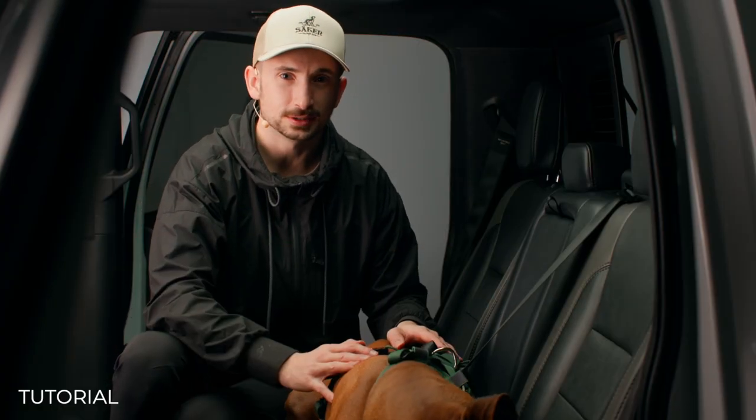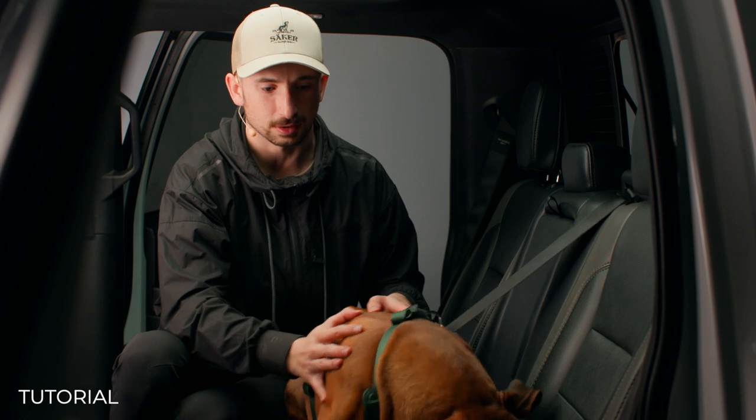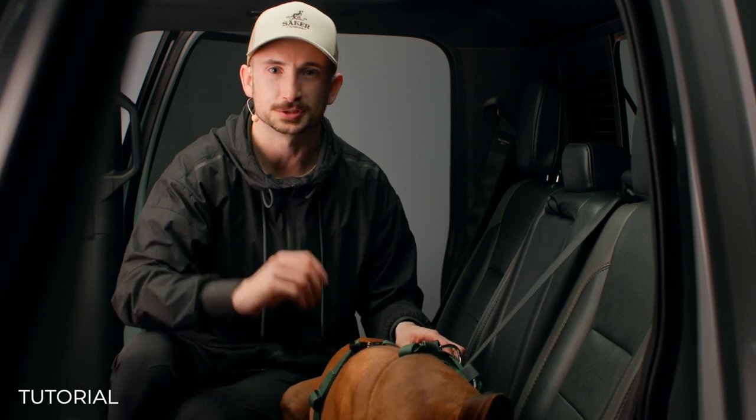A few tips to make this easier: if this is your dog's first time in the car, definitely keep the ride short and make sure you take them somewhere fun. This might take some time to get used to, but if a toddler can get used to a car seat, so can your dog.